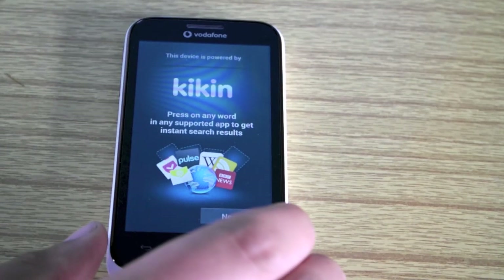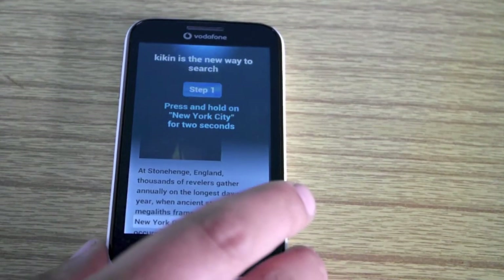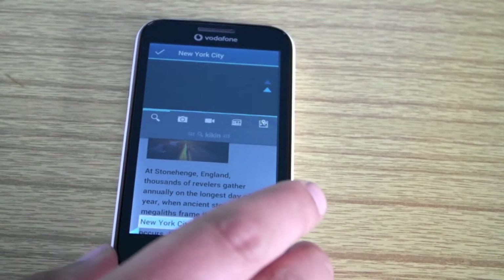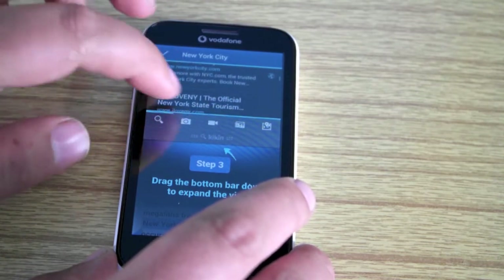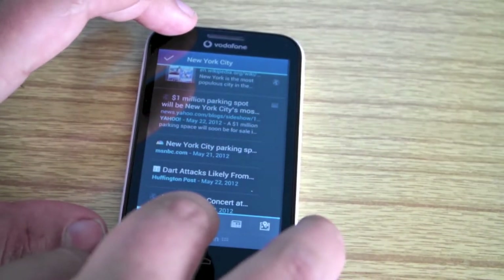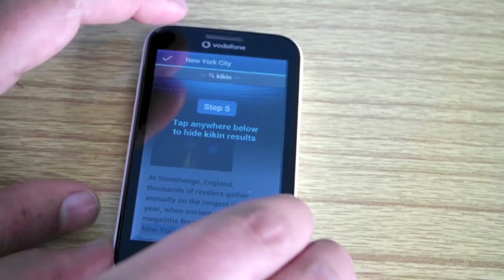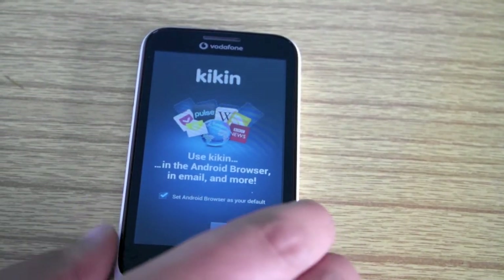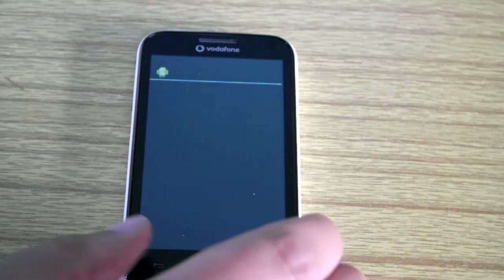Then there's a new feature called Kicking — it's powered by Kicking. What this does is let you search. It's asking me to hover over a word, which it then highlights, and gives you the meaning or information — it searches everything about the word you highlighted. Then you've got more options there. I'm going to enable Kicking so we can use that, and agree to the user agreements.